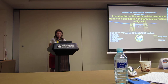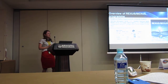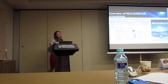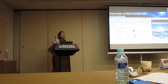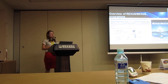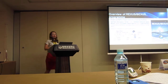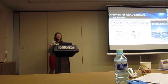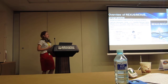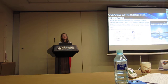This paper is part of the REXUS-BEXUS project, which stands for Rocket and Balloon Experiments for University Students. It is realized under a bilateral agreement between the German Aerospace Center, DLR, and the Swedish National Space Board, SNSB. EuroLaunch is in charge of project management and providing the rocket. During the selection workshop in 2010–12, we received a ticket to space.